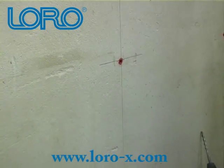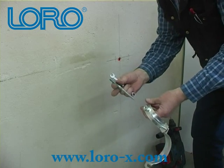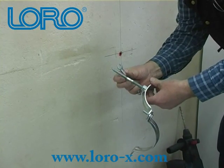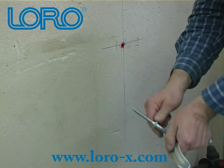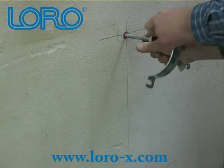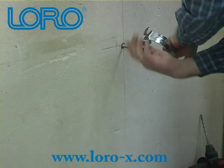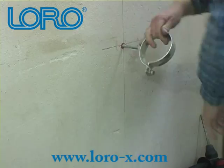Take a threaded rod and the pipe hanger, screw in the rod into the pipe hanger and tighten by using a wrench. Then screw in the pipe hanger into the dowel until tight.